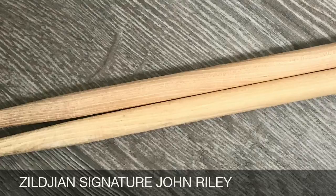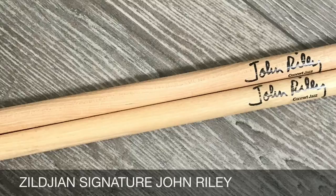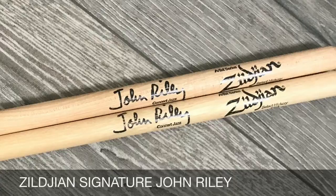So when I saw that this model existed, I said okay, I have to try it. Let's look at the picture so you can see how they look and the shape. This is the signature model from John Riley. The specs: 0.550 inches diameter at the grip, 16 inches long, a long taper, a special tip — kind of between an acorn and an oval — and it's hickory with the regular Celia finish.